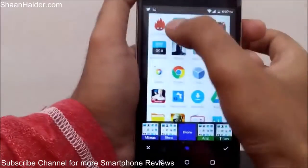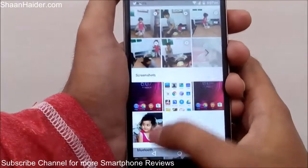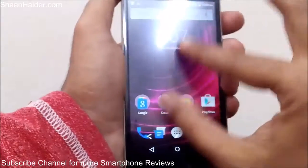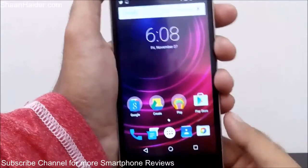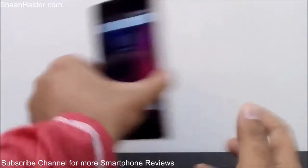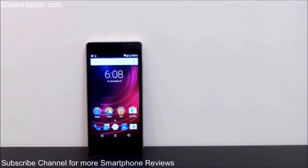This is the screenshot we just taken right now. Thanks for watching the video, friends, and do not forget to subscribe to the channel for more videos, tips and tricks, and handset reviews like this. Have a nice day!